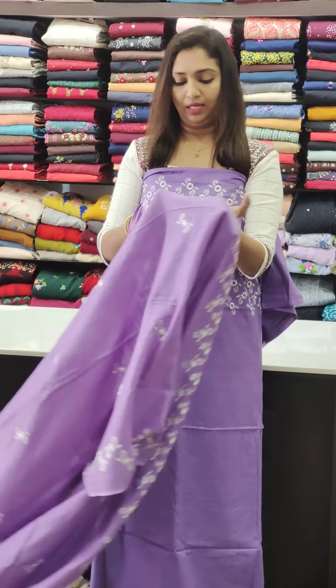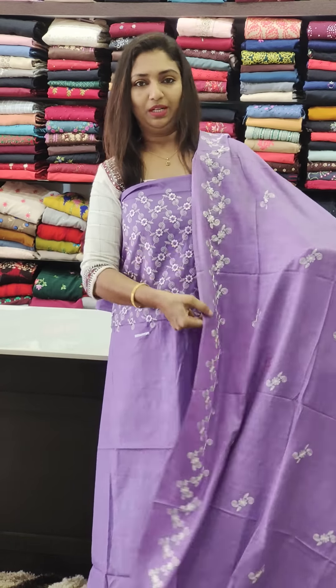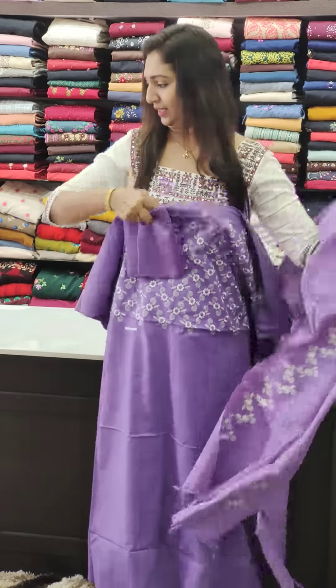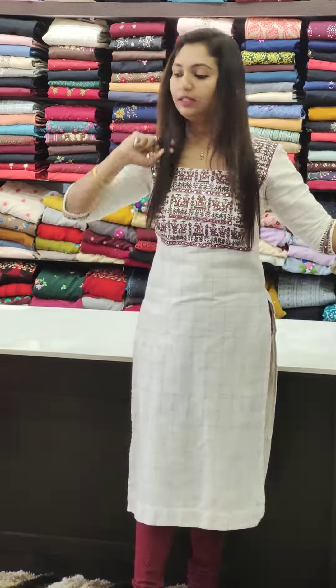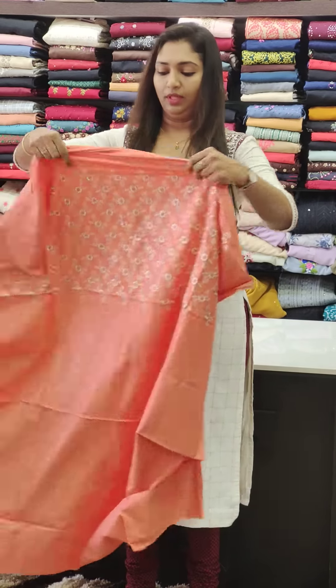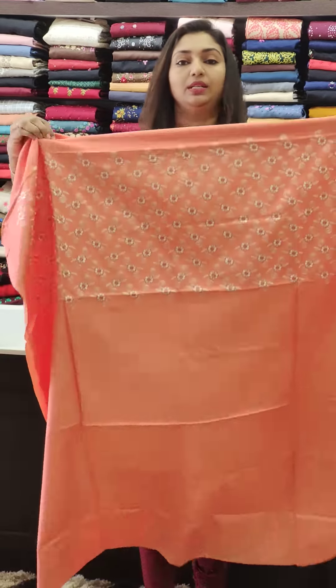This is a unique invented color shade. This will be cut a little bit at the neck portion — you can customize the neck portion. This is the bottom portion. This is a peach color, a good option in the range of 1250.